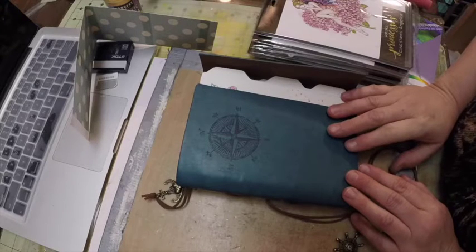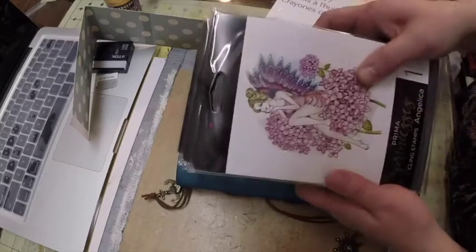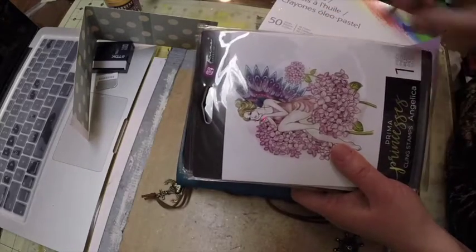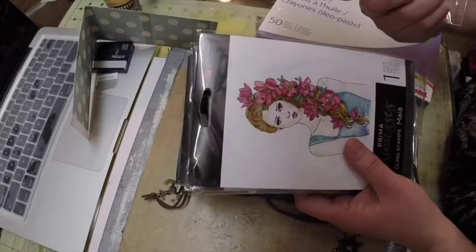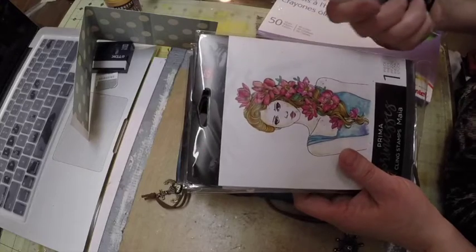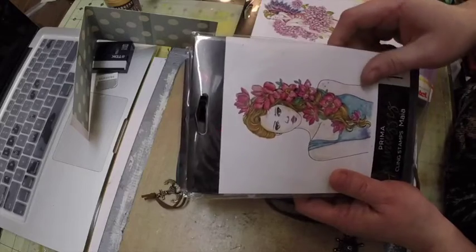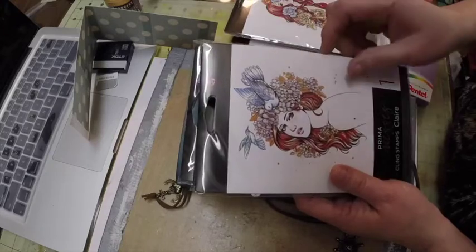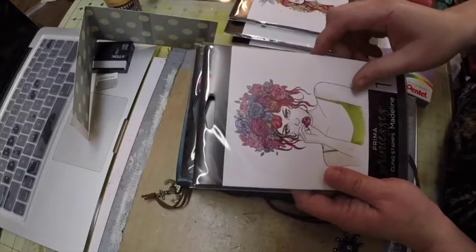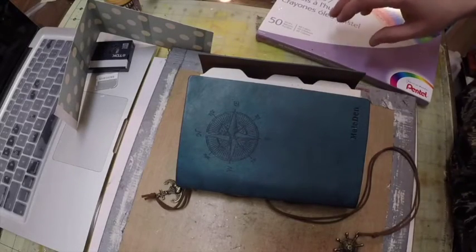I'm done with my planner and I just want to show you quickly what's in it. I've been using these stamps by Prima — these are the Prima princesses. I do not know who the artist is that created this stamp, but I do like them. This is Angelica, this is Maya, this is Olivia, Claire, Madeline, and Renee.